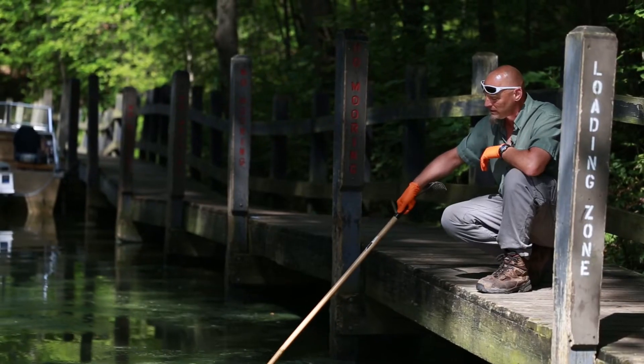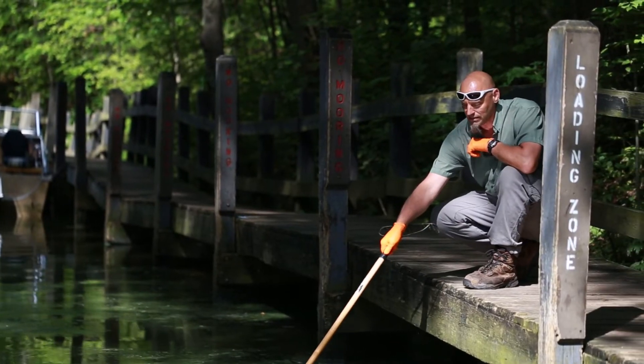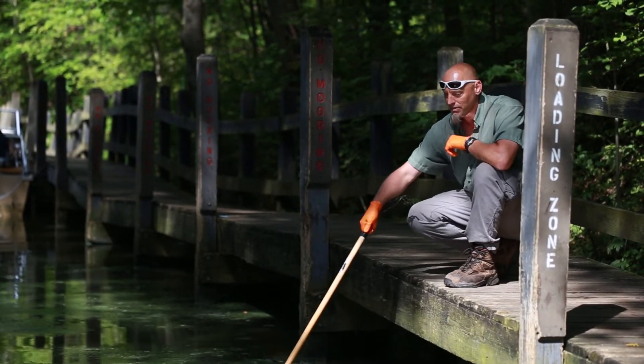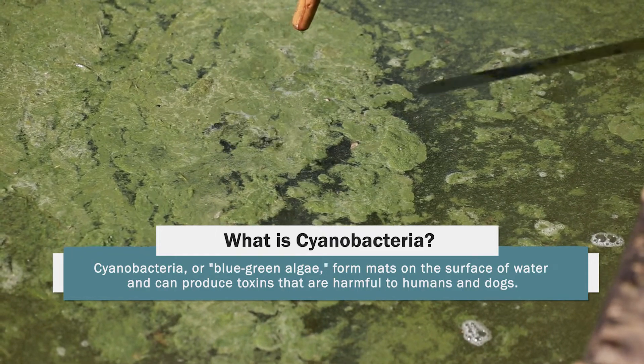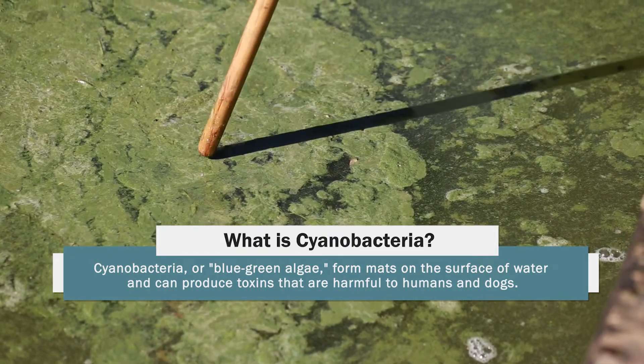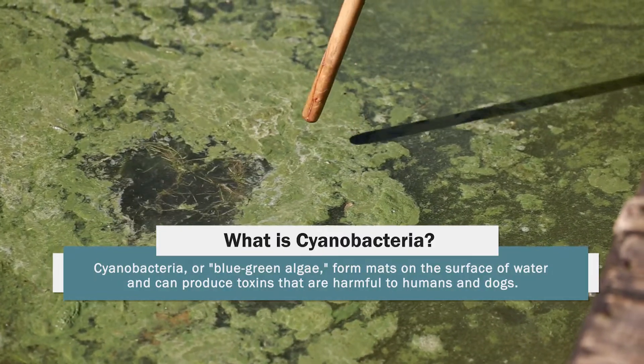If you have something resembling this that just looks like spilled green paint forming a sheen on the water surface — that you can just easily stir something through — this is what is going to be your blue-green algae, or cyanobacteria bloom. As you can see when I went through that, I was not able to pick anything up.